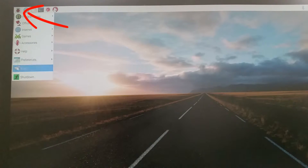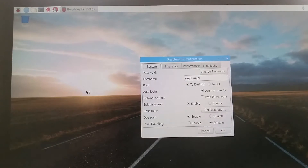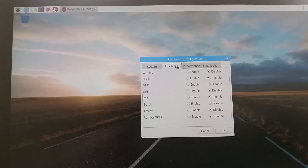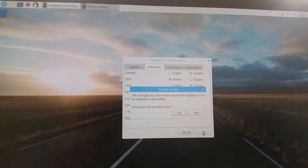Now close the terminal window and go to Preferences, then Raspberry Pi Configuration. Go to the Interfaces tab. We are going to enable some of the common interfaces you are likely to use with your Raspberry Pi project. This includes SSH, SPI, I2C, and OneWire. Don't worry about what those terms mean — just click the Enable button next to each and click OK. Click Yes to reboot.